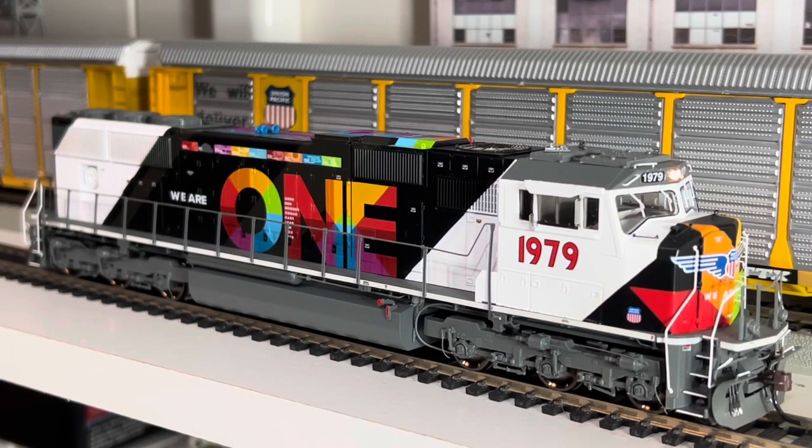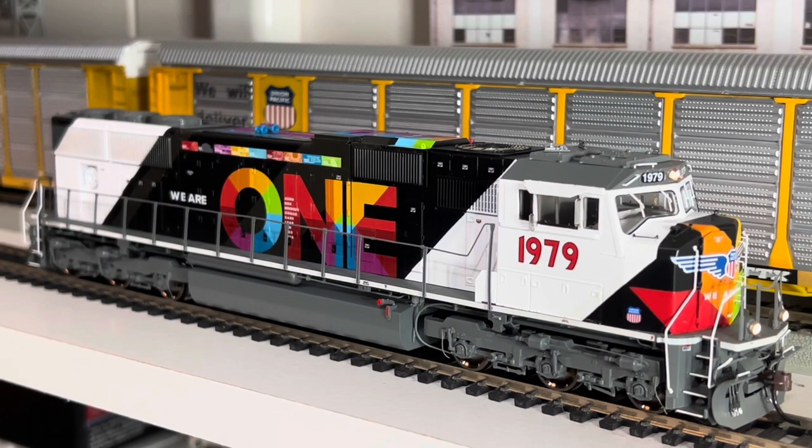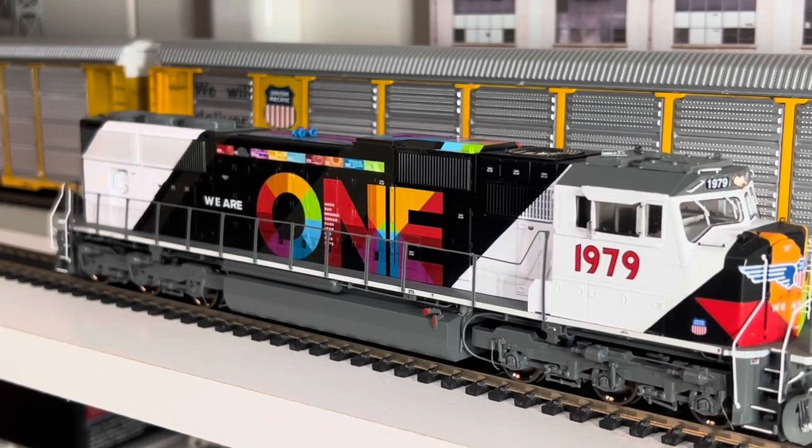So we got your headlights and your ditch lights, and your standard stuff — the horn, you got your short horn, bell. The bell came in very low in volume; I've actually adjusted the CVs to increase the volume because you would barely hear it. Pretty standard stuff as far as sound goes if you're familiar with Athern Genesis.